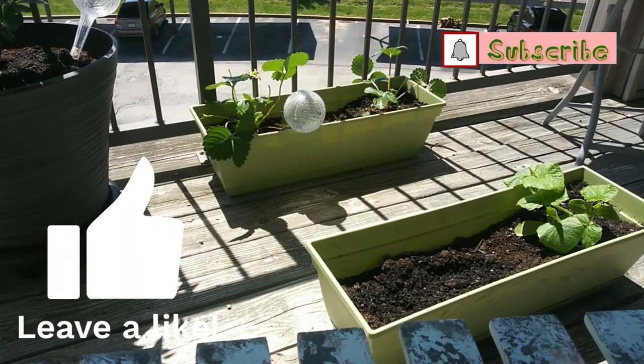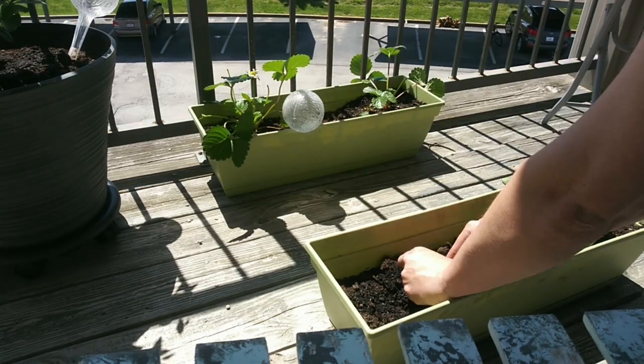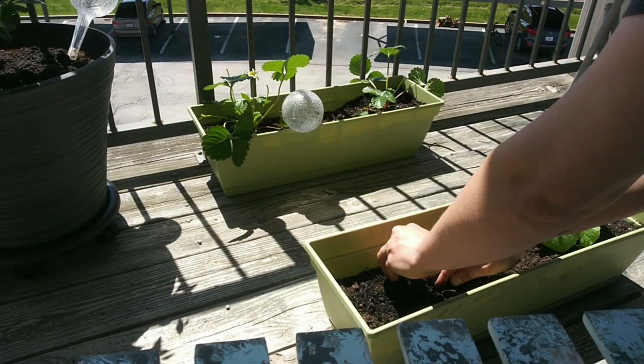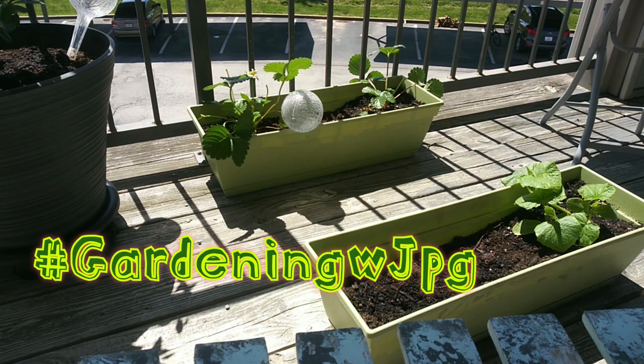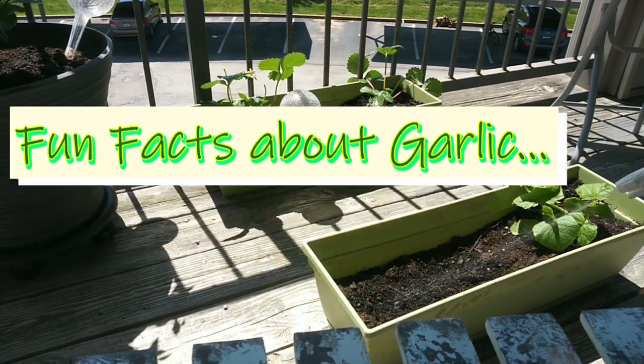Give yourself enough space. Dig a hole. Place your bulb in. And it's as simple as that. Make sure to water it immediately.